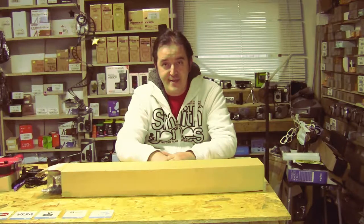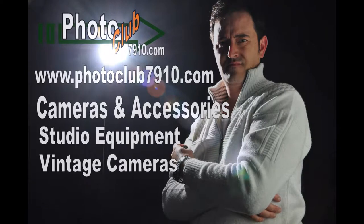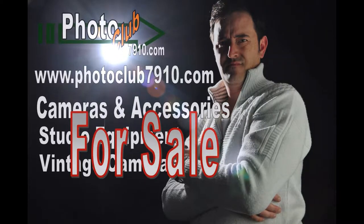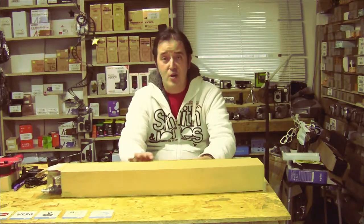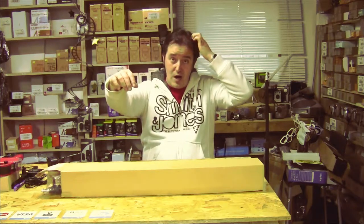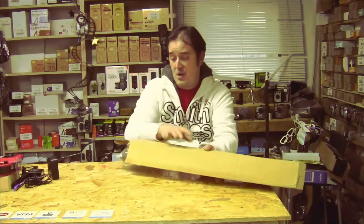Hi guys, welcome to photoclub719.com. The idea for this video came from a customer who was looking for a holder for lights. I sent him a few examples, and he found another picture where a camera was doing product shooting with a boom arm, but that boom arm was made by a different company and looks a little different compared to the ones I'm selling. I decided to make this video to show the customer how it looks, and so you can also learn about this boom arm.